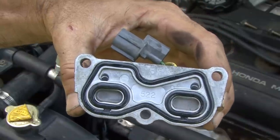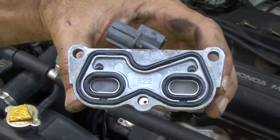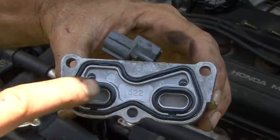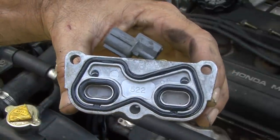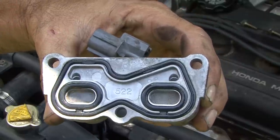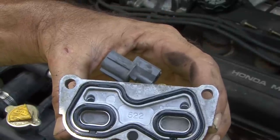Your lockup solenoid should look just like this — nice and clean where the screens are when you pull it. This is the new used one I'm putting in, so just make sure it's nice and clean like this. This came off a good working transmission — one of my spares. The old one was just pretty dirty in there, so we're going to get this one on there and try to clear the code.